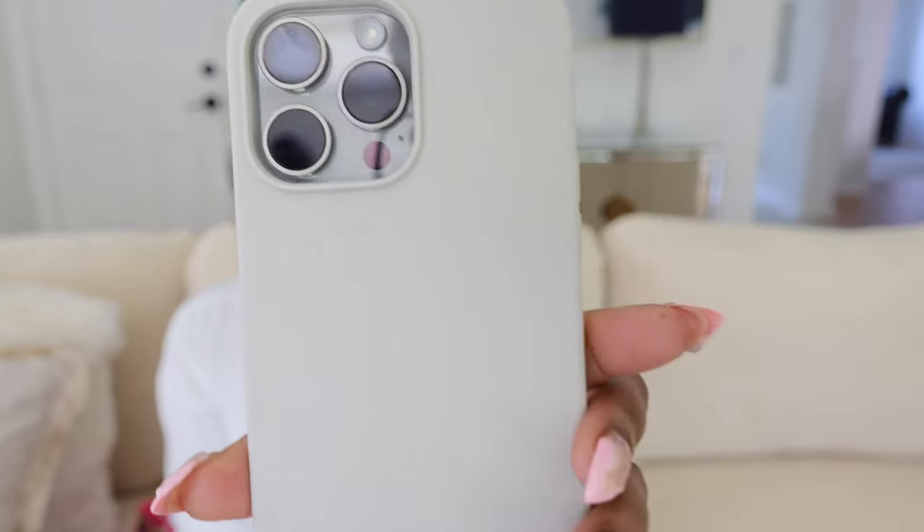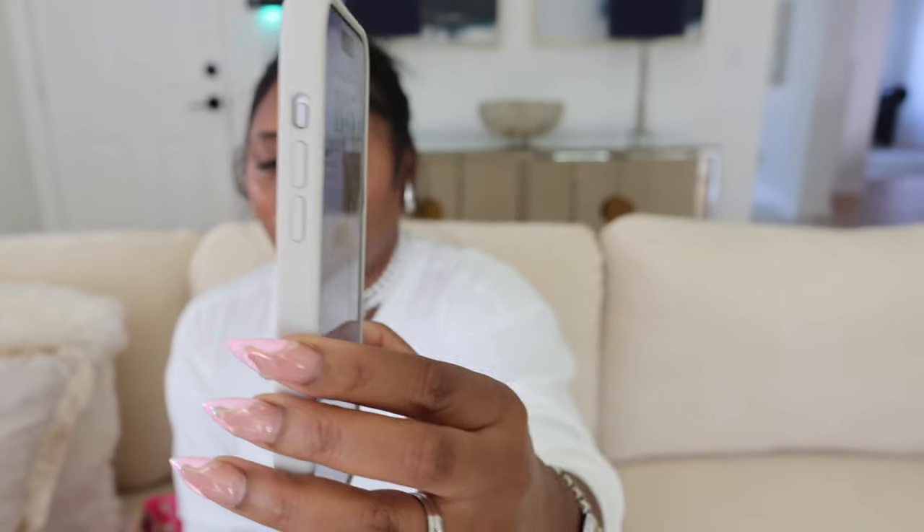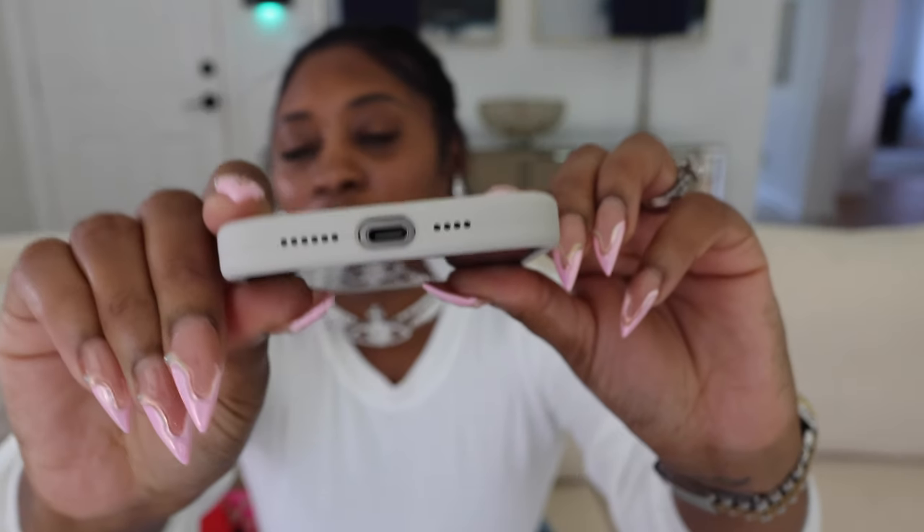This is the Stone case from IceWard. This is called Stone, and y'all already seen it if you watched my What's on My iPhone video — I did a sponsorship with them and they are silicone cases. Perfect, perfect, perfect. I love silicone cases. They are so comfortable and they don't make my pinky hurt when I'm texting — and you know the Pro Max is big.